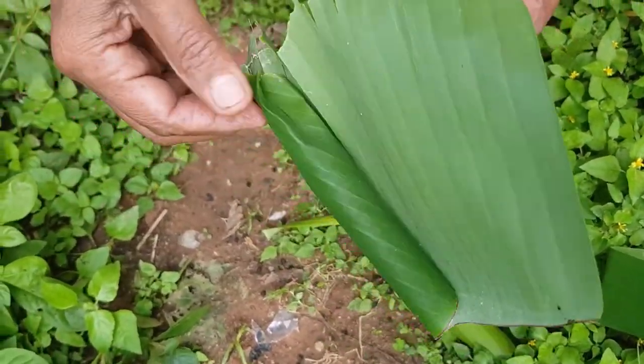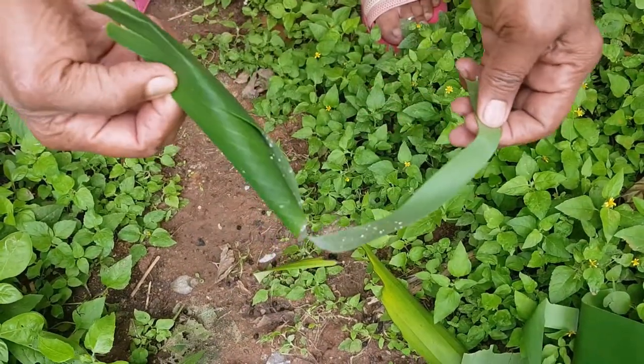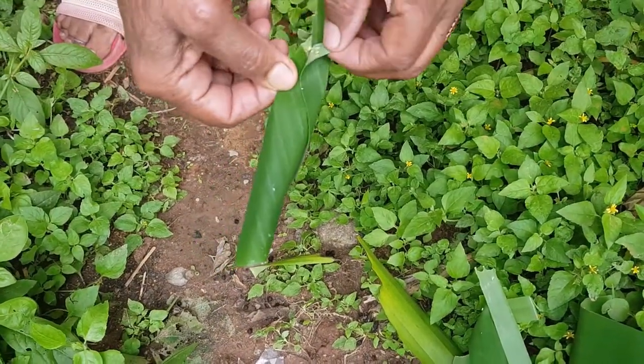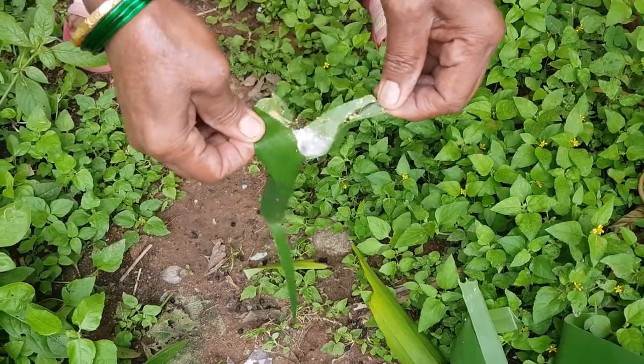You can use neem spray regularly on the banana plant to keep them free from insects. We must always be on lookout for these pests. If not, all our efforts will go in vain.